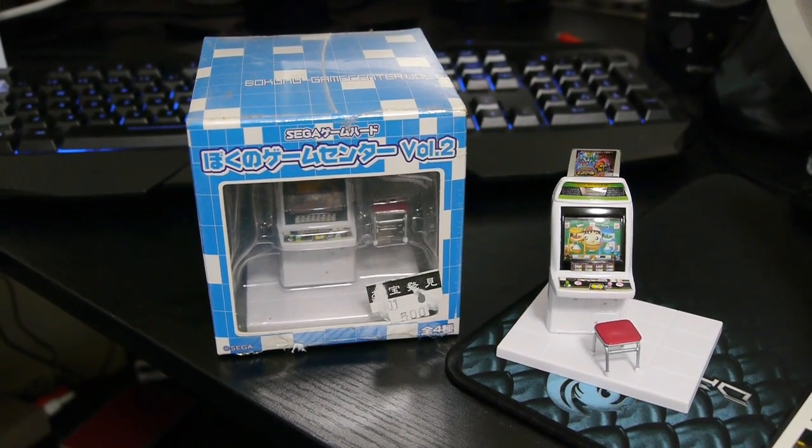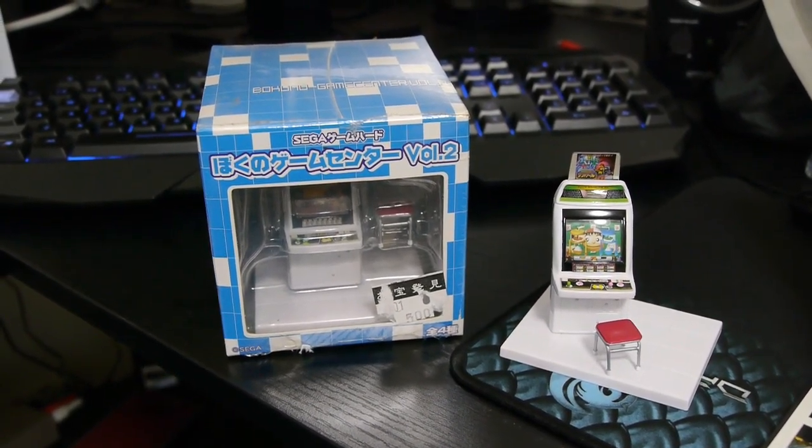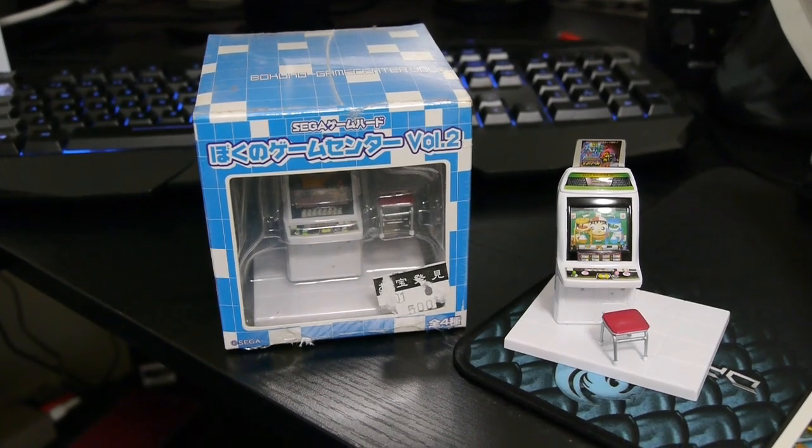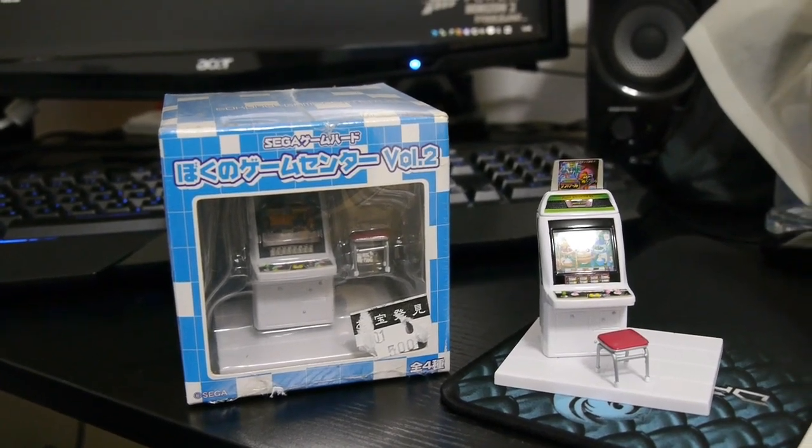A while ago I bought some of these Bokono Game Center Vol. 2 models, or My Arcade. They're really cool and everything and do look really nice, but unfortunately they don't actually play games. You can just change the screenshots in and out with a bit of card.